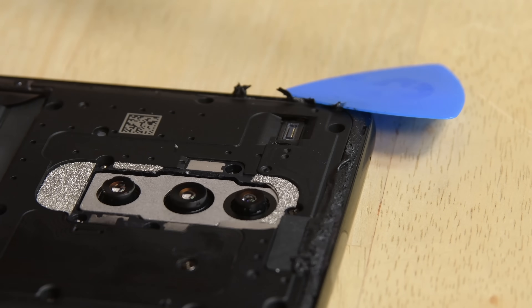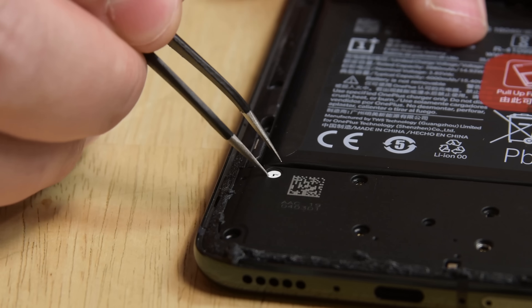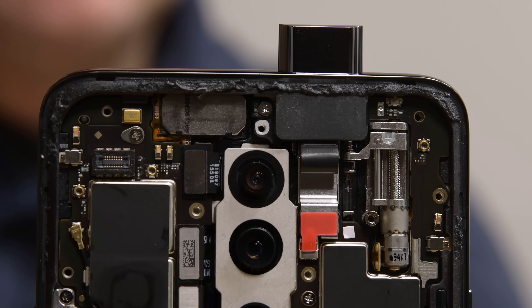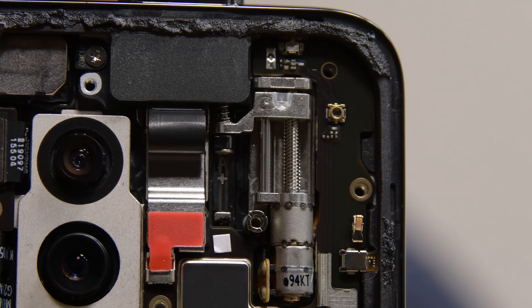Once we're in, we're greeted with some very secure midframes. There are a total of 24 screws holding the top and bottom midframes in place, including two screws hiding behind white stickers. Now we can finally see the guts of the OnePlus 7 Pro, including the fancy lead screw mechanism that moves the front-facing camera up and down. Pretty cool!